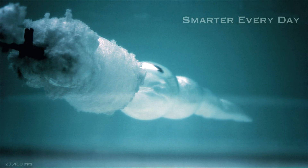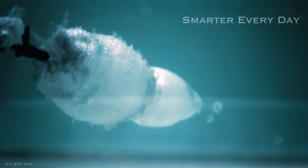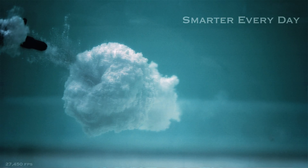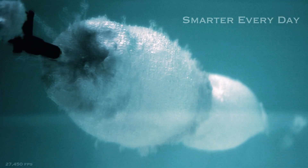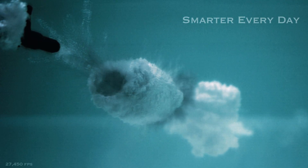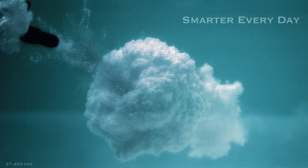At the point of tightest closure, you have the highest pressure. At this point, sometimes something can occur called sonoluminescence. Sonoluminescence occurs when you get a flash of light when a cavitation bubble is collapsing. As much as I want to believe this is sonoluminescence, I'm pretty sure it's just a really cool reflection from the sunlight above the pool. But it's still really interesting that it occurs at the point of collapse. I wonder why that's happening.